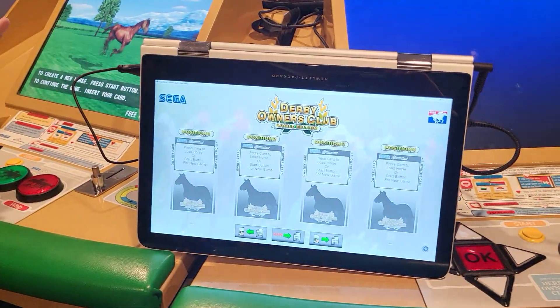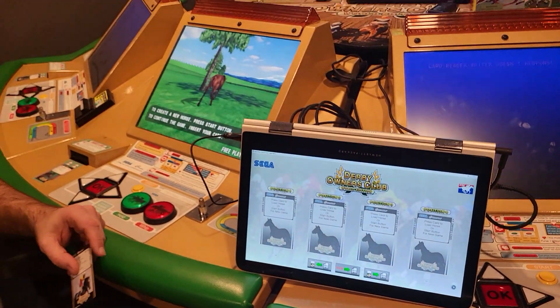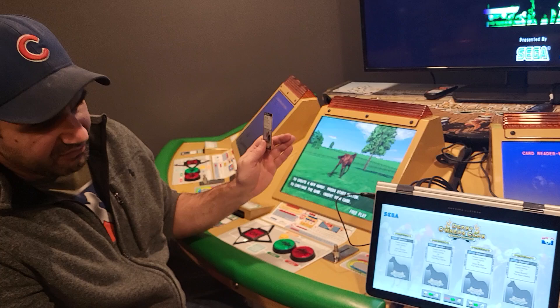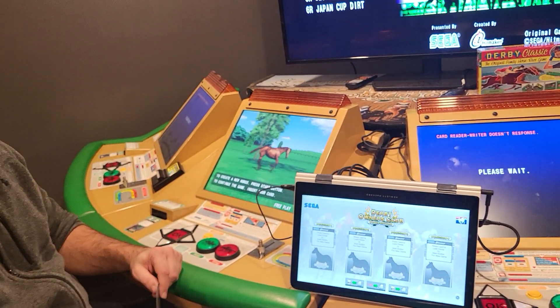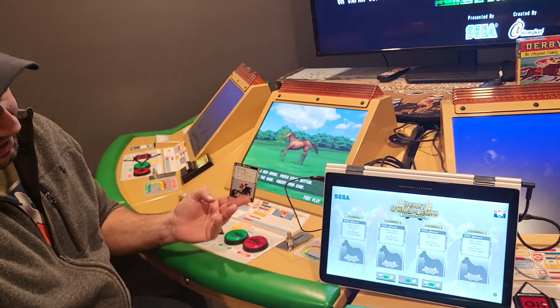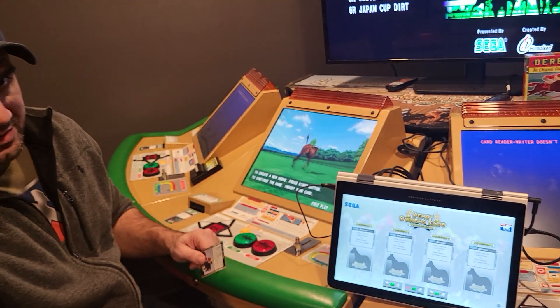We're going to demonstrate not only playing with these horses, but also address a common question: people say 'I have binders of horses that I previously played — I'd love to play my old horses that I still have the cards for.' So a capability was added to digitize existing physical cards and start playing them on this machine again.